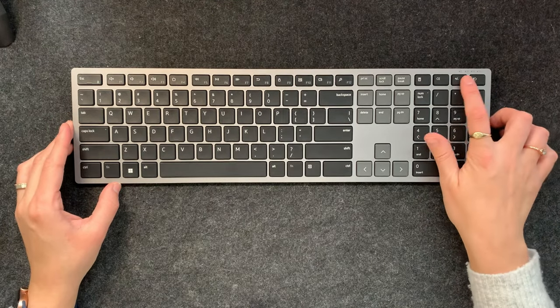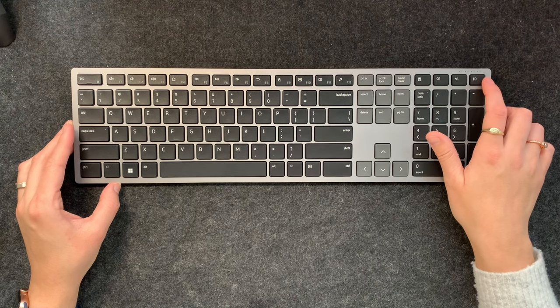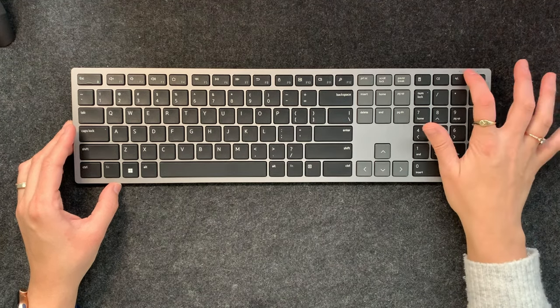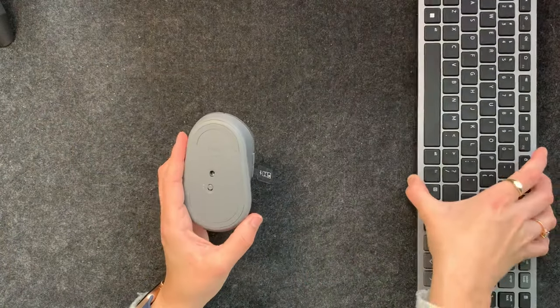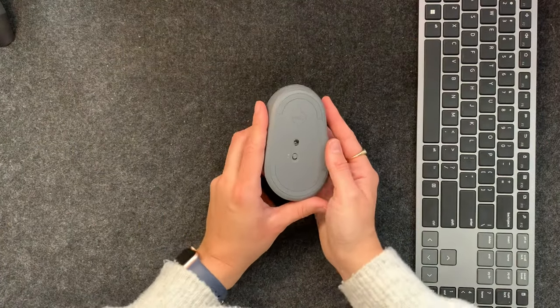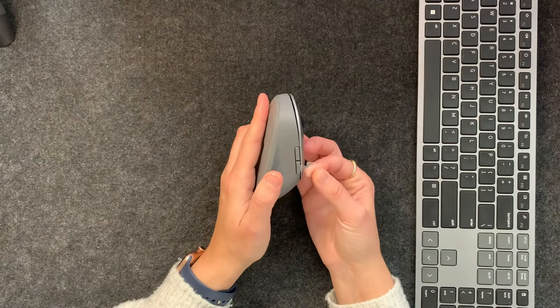There are very small lights here for battery life, Bluetooth connection, and if you want to swap the connection and dongle. I did not see the dongle, but let's just see if it is in the mouse — yes, there we go, there's the dongle.